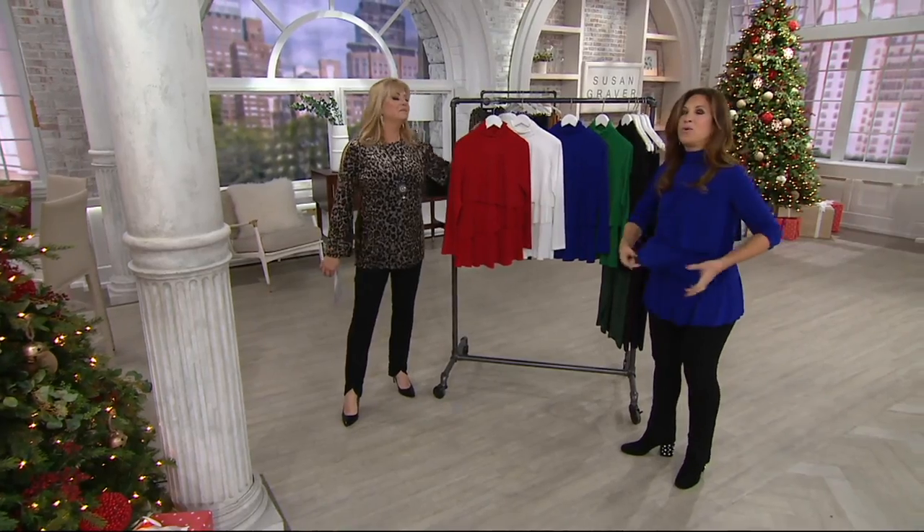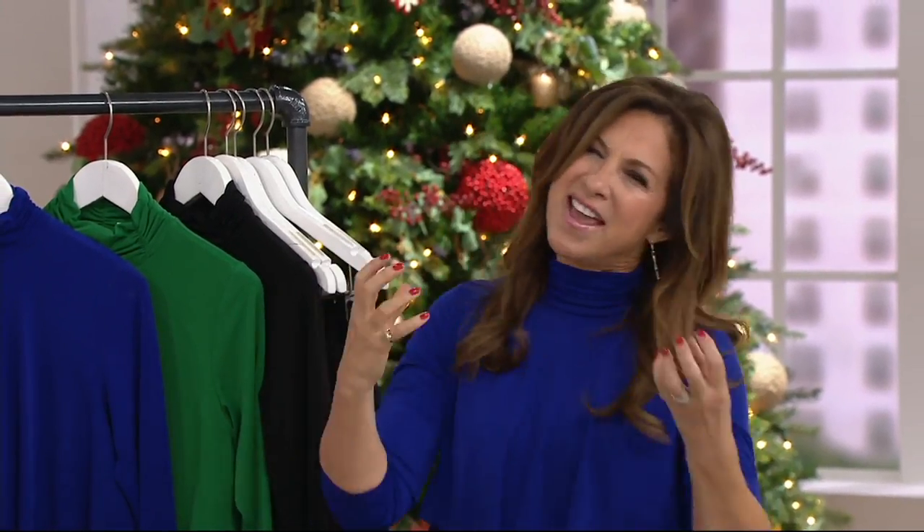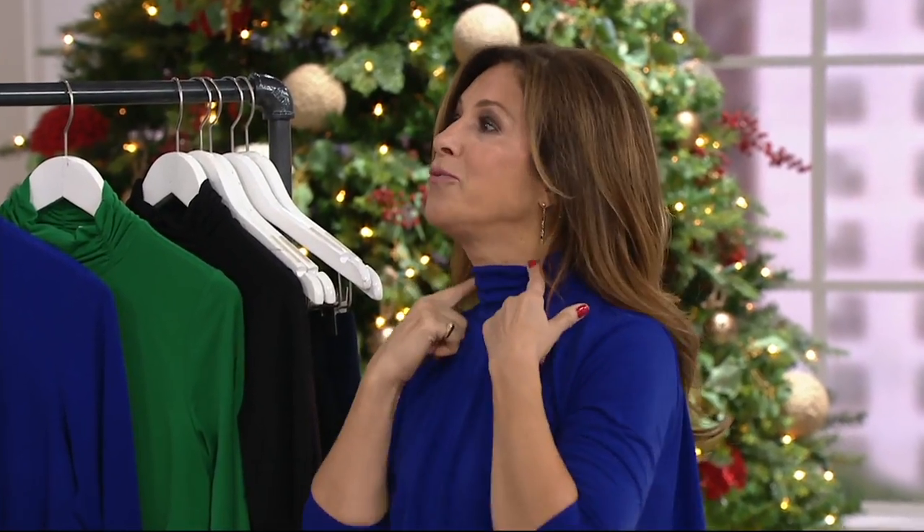Women love my tiered tops, and so we took what you know and you love — that tiered top, one of the most popular tops in my collection ever in 27 years — so thank you. I'm glad you're all loving it. And we added a little mock neckline that has all the ruching.